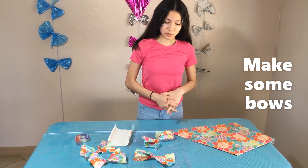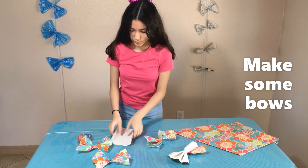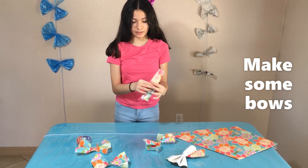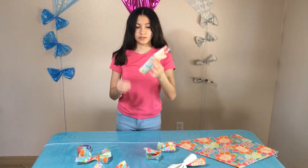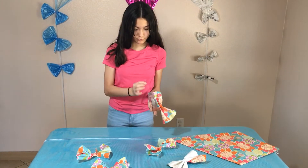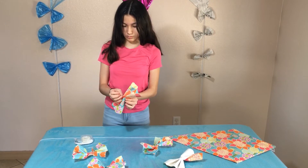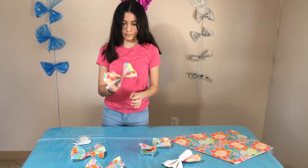Now we're going to be doing the bows — we already got some done but I'm going to show you how to do them. So you just get the paper and do this to get some designs, and then just like that. You can open it up a bit, then put some tape and just put it around, and you're done.